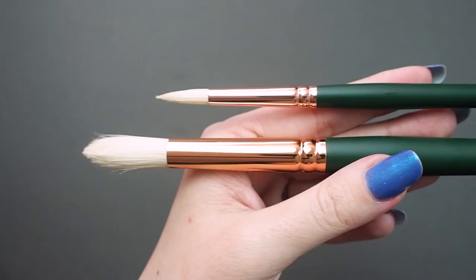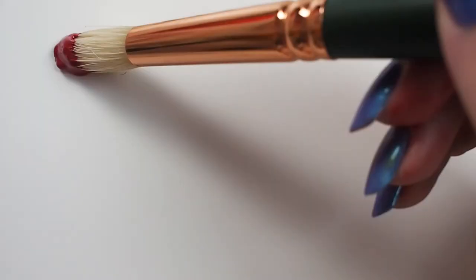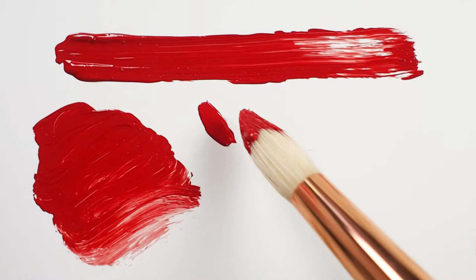Let's have a look at Silver's Grand Prix Round. This is a top of the line professional quality artist brush. The head is made with Chunking natural hog bristle. The Chunking region is considered a premier center for experienced and superior craftsmanship when creating and dressing hog bristle hair for use in artist brushes.